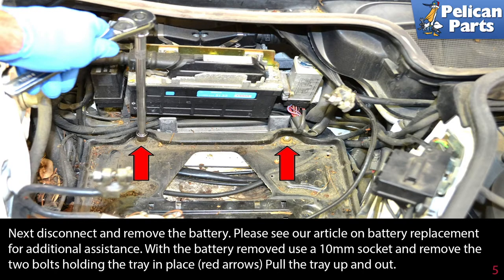Next, disconnect and remove the battery. Please see our article on battery replacement for additional assistance by following the link at the end of this video.